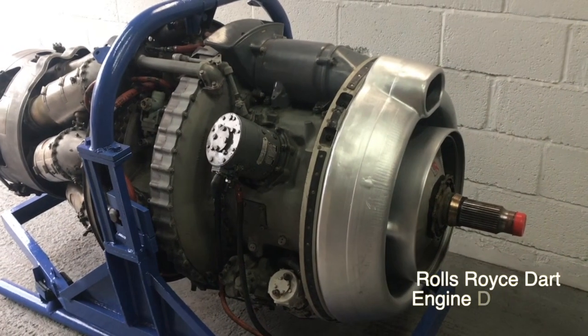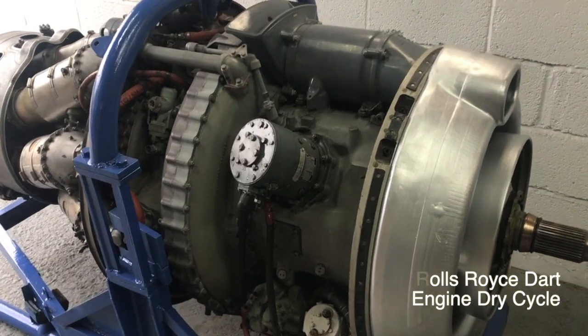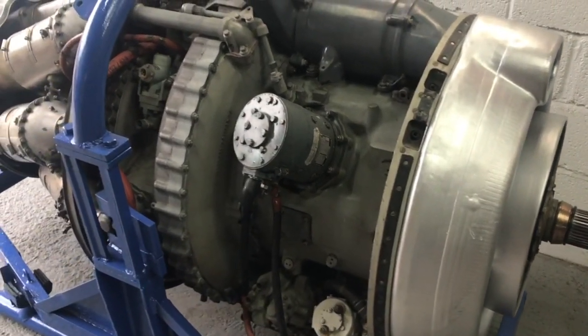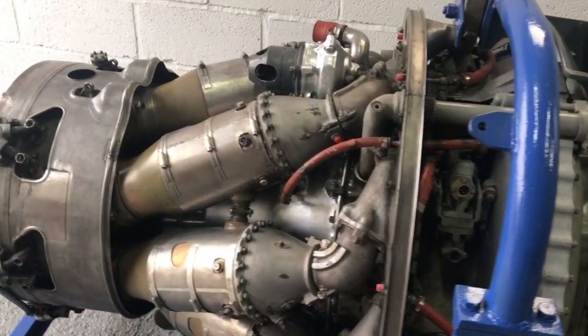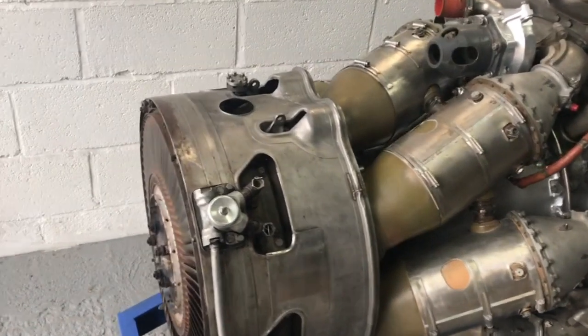Hi guys, welcome to JetArt. Got a new item of stock to play with today. Got a Rolls-Royce Dart turboprop engine. This is from a HS 748 airliner, which is a propeller driven airliner conceived in the 1950s.